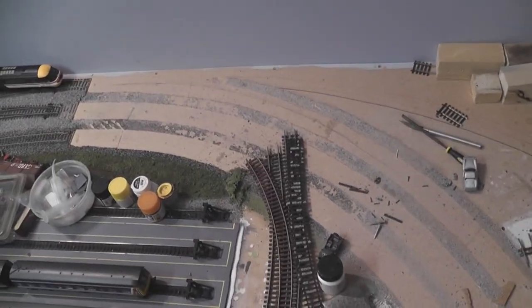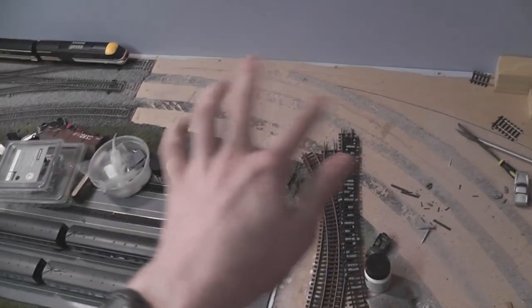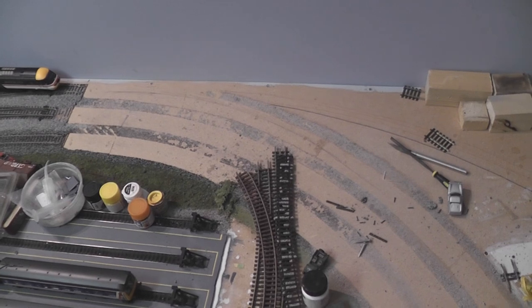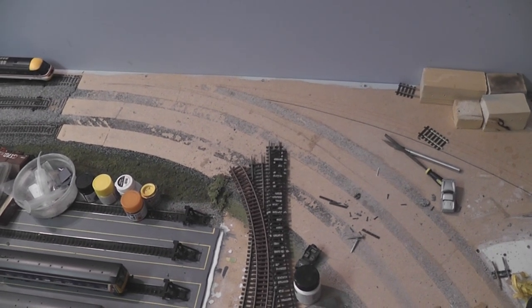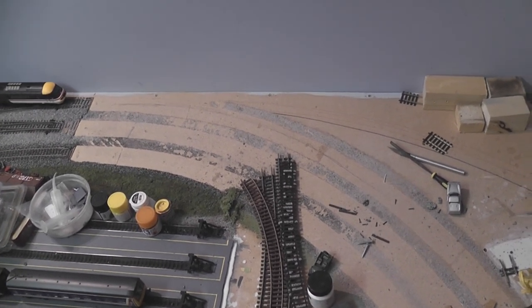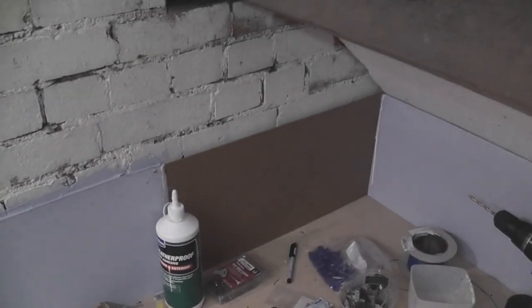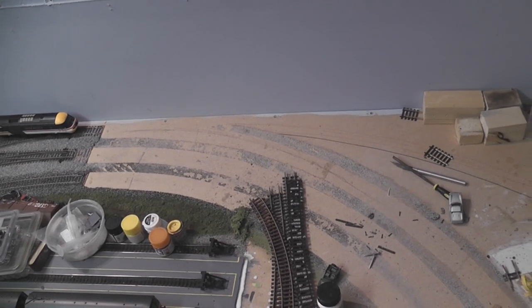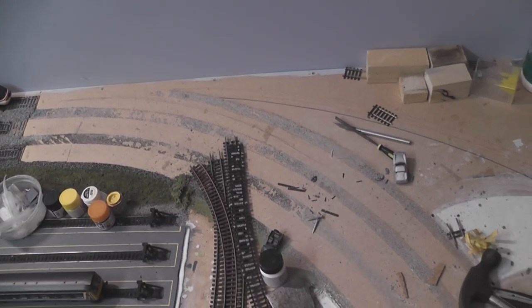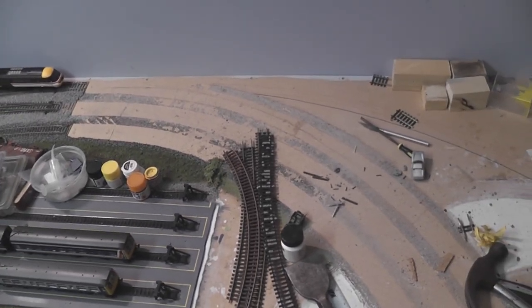Some of you may be thinking I'm just going to use exactly the same sized curve and move it across, giving an extra straight bit over here — but I'm not going to do that. The biggest enemy to any model railway is the corner, particularly because houses tend to be square. Real railways tend not to go round in squares; they flow to various locations and the corners are very smooth and relaxed. You do get tight corners around towns and cities, but generally corners are quite relaxed.